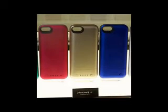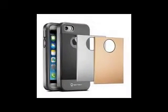Mophie's latest iPhone 6 case aims to deliver precisely this type of combined service. The product, dubbed H2 Pro, is the latest in the company's line of juice packs.